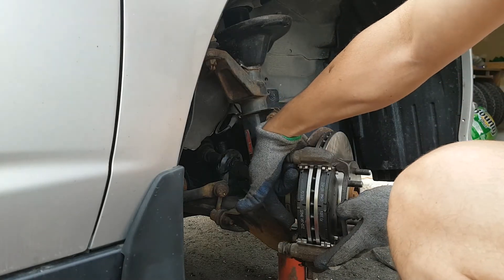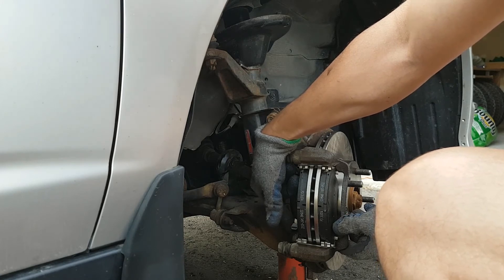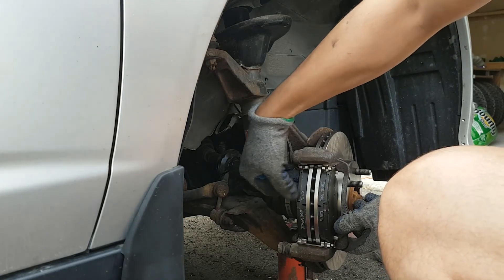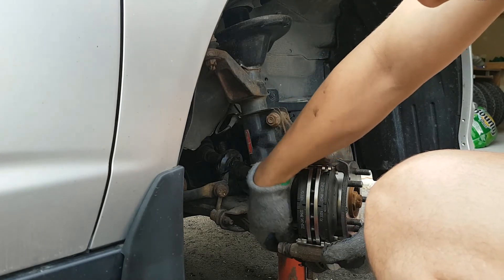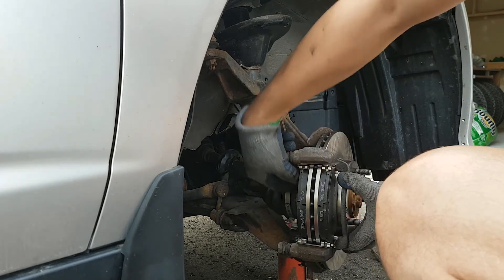There's a pin in here just from the back. This part — the end of the pads — is going to make some noise to tell you that you need a brake change. Make sure that one goes towards the back and the front faces outward.